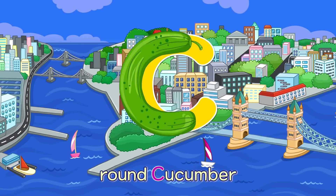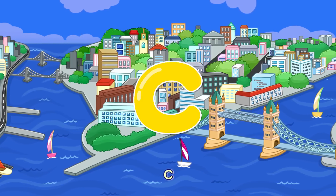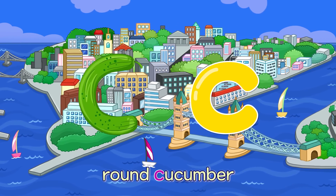C. Round Cucumber — C. Round Cucumber — C.